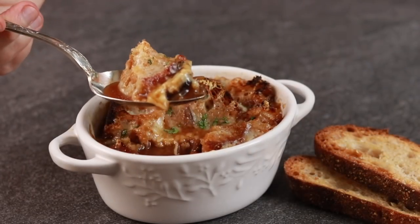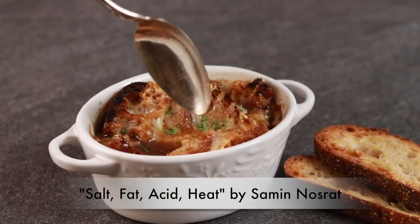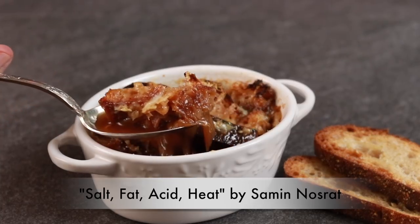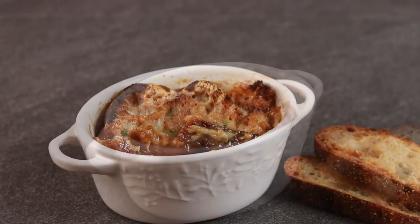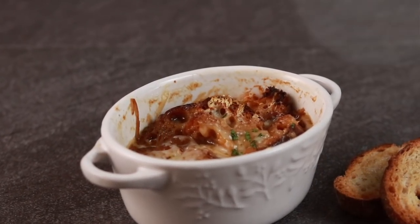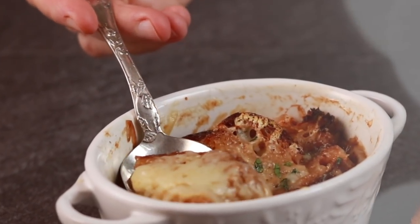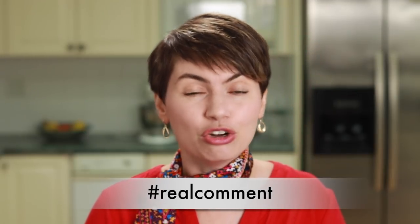Wow. Julia Child would be proud. And so would Samin Nosrat. If you are not familiar with her work, look up her book 'Salt, Fat, Acid, Heat' — it will really open your eyes to what's important in cooking. This soup is an amazing example of how salt, fat, acid, and heat can transform the most humble ingredients into something magical. If you have a question or if you try to make this soup and have feedback for me, don't forget to start your comment with hashtag real comment.